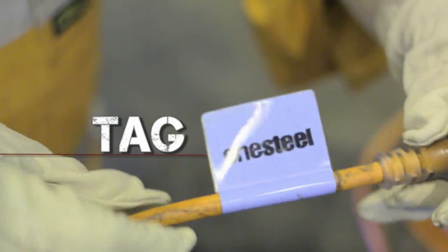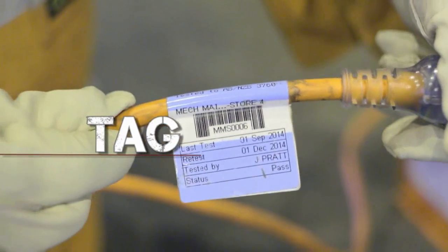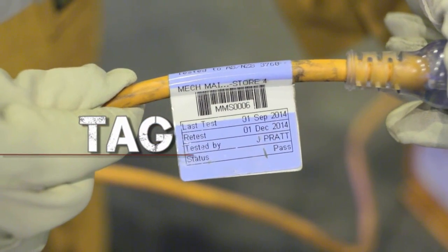If you do use a portable electrical appliance, make sure the appliance has a test tag which is in date.